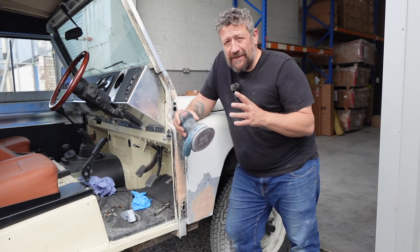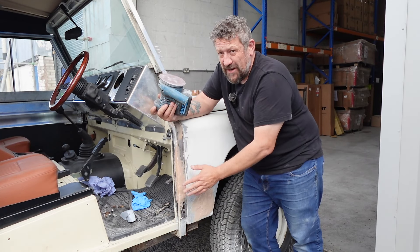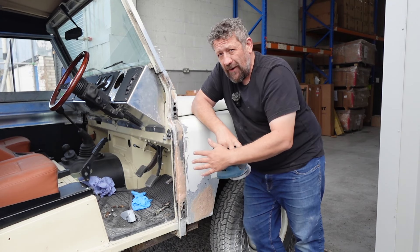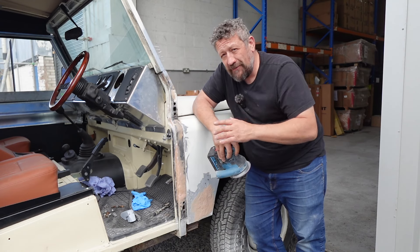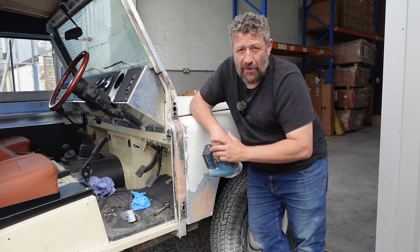Well guys, that's about it for today's episode. I'm going to get started now on buzzing down this resin and try to get it smoothed off. In the next episode we'll look at getting the final coat of filler on there, some glaze, and getting it looking nice and ready for paint. Thanks so much for watching — I hope you enjoyed it. Give us a thumbs up if you did, please do subscribe, and I'll catch you on the next one.